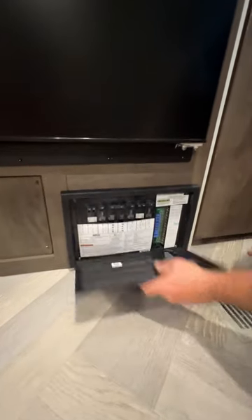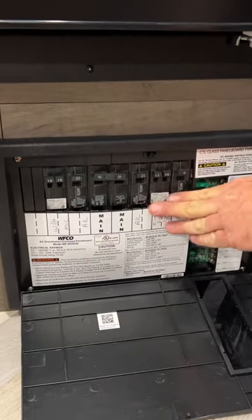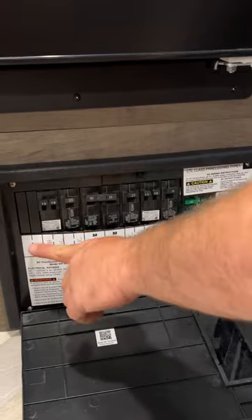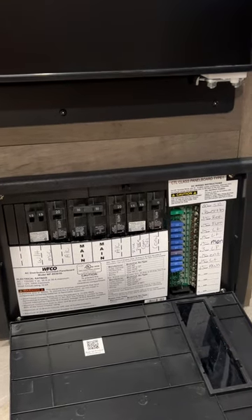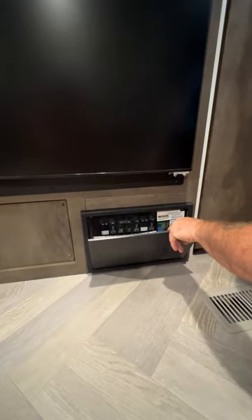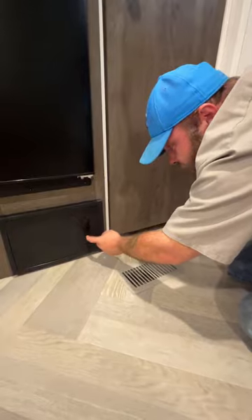While we're down here, let's talk about our fuse panel box. Everything that runs off 110 or shore power is going to be on your breakers — you have to be plugged in to use these, and it's all labeled right there. Everything that runs off the battery is going to be on the fuses, also labeled. The nice thing is these fuses have a little indicator light, so if a fuse blows, a little red indicator light will pop on and you can see it right through the window.